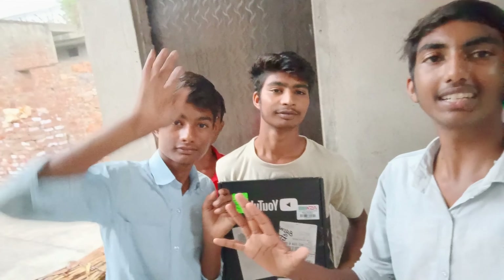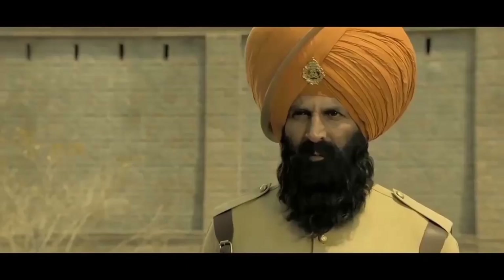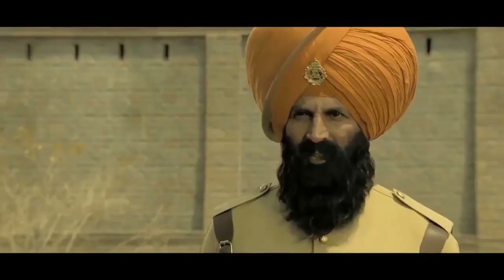Finally, our silver play button has already opened. We are going to unbox it. You can see it behind us. Let's see it. We are going to start recording.